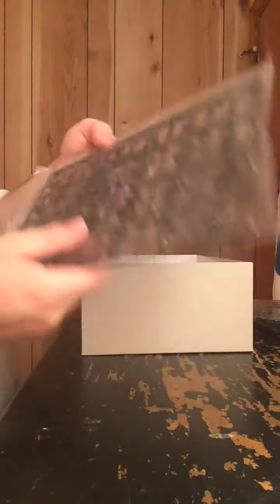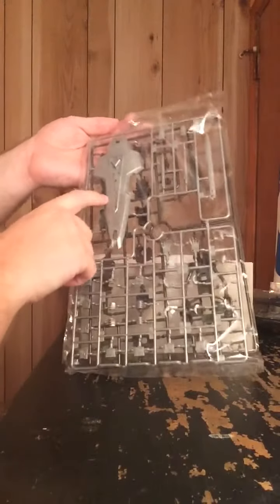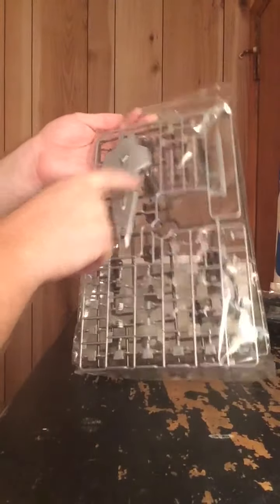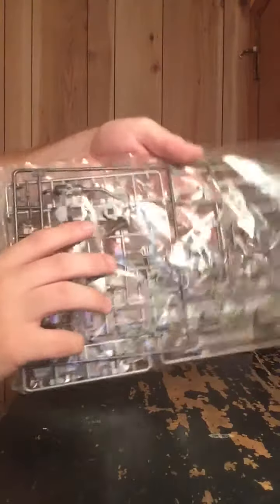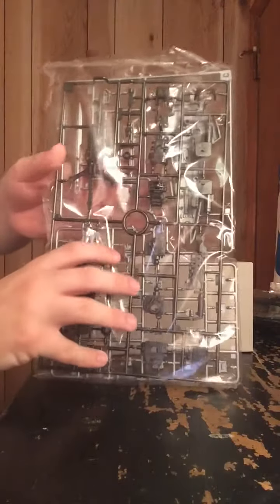We got the G sprues, molded in silver — not sure where these go, it's a duplicate runner. Then a lighter shade of silver, letter C — these are mostly the weapons and hands: the shield, the blade bazooka weapon, and the hands. Over there we have another weapon runner, letter F — more gun metal silver than the other silver, with more parts for the weapon.